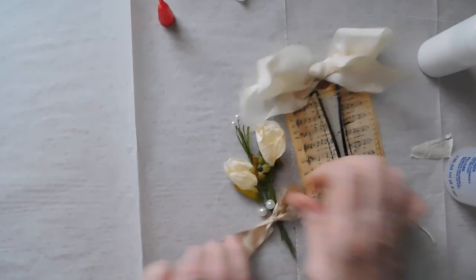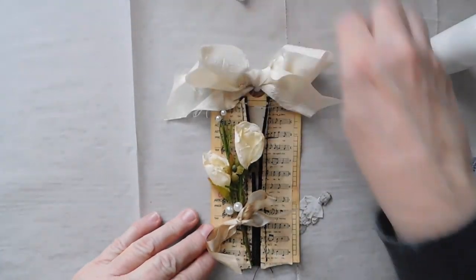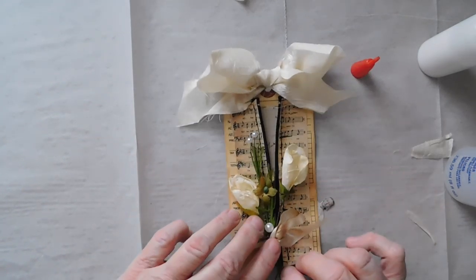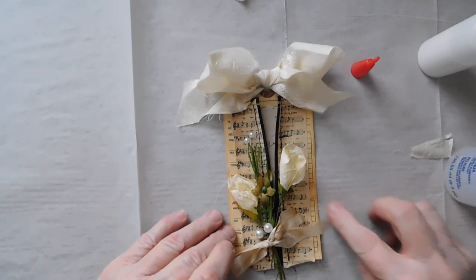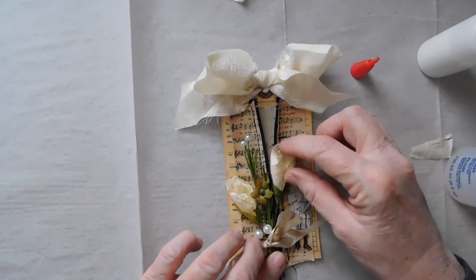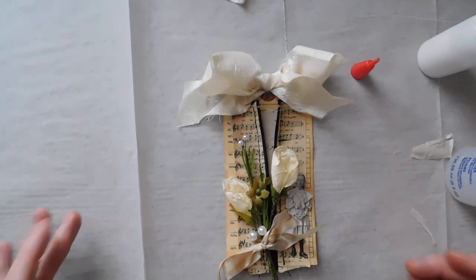All right, there we go — that looks better. I want to kind of have that like so, just like that, I think, is how I want that to set. And I was going to put this little girl right here somewhere — that was my thought. That will be kind of like my altered tag.